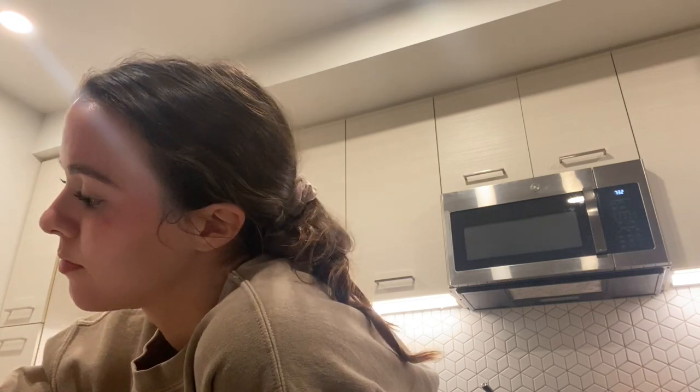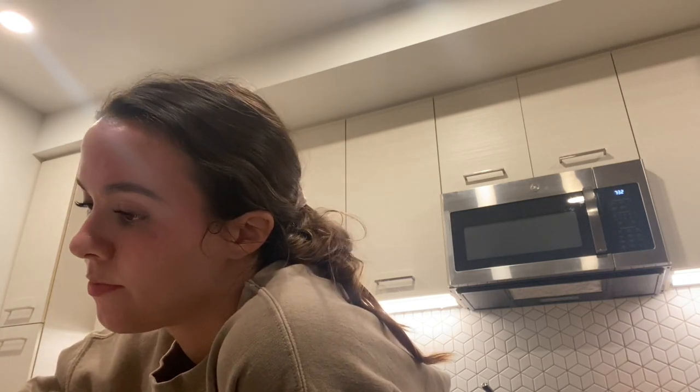Thank you guys so much for watching this video. I really do hope you guys enjoyed it. Don't forget to like and subscribe, and I will see you all in my next video.